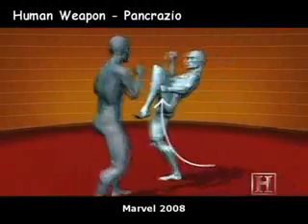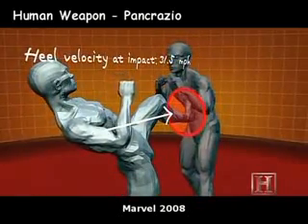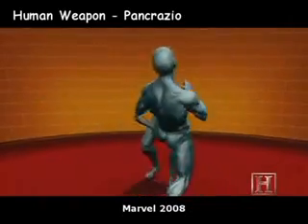The gastric strike uses the heel to deliver the blow. This alignment of the heel, ankle, and lower leg complex channels some 2,000 pounds of force into the opponent.